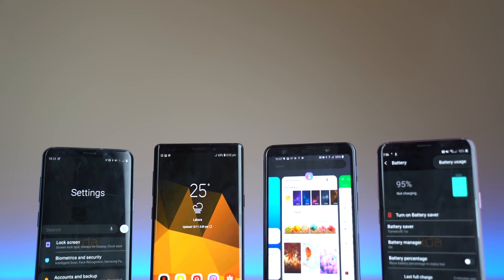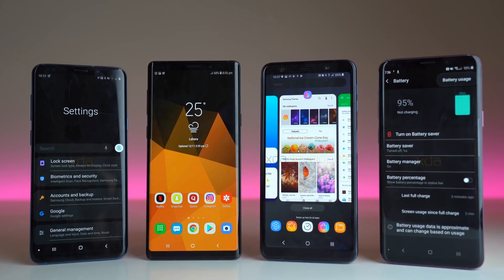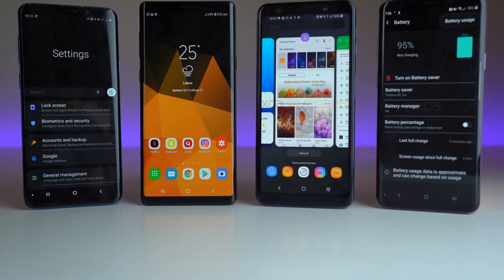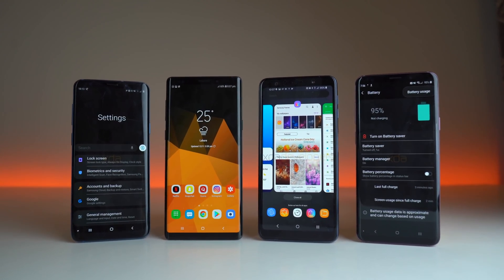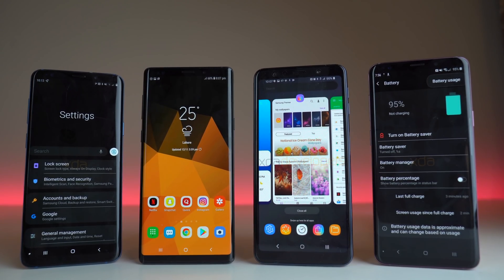What's up guys! I'm back with a brand new video and it's time to talk about the one and only One UI, which Samsung announced officially at Samsung Developer Conference. It's not going to be called the Samsung Experience 10.0 UI — instead the new name is the One UI.